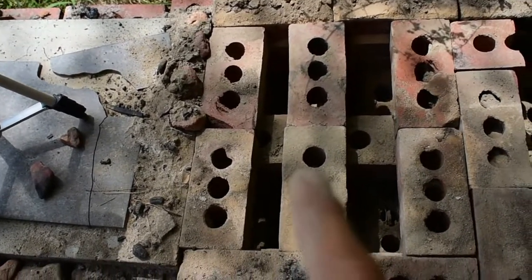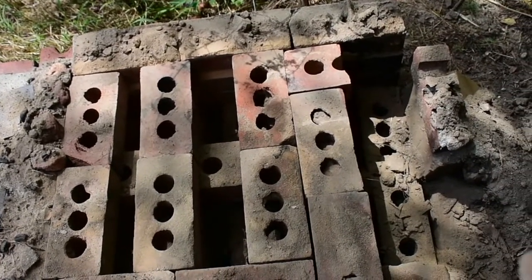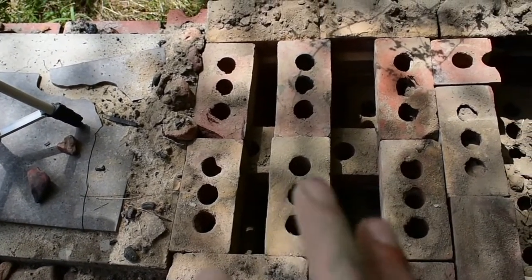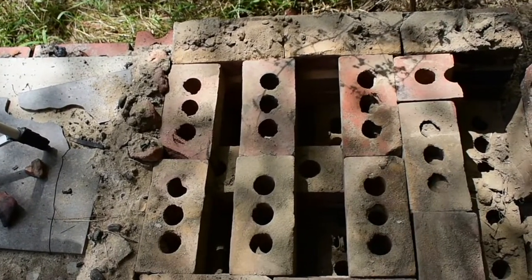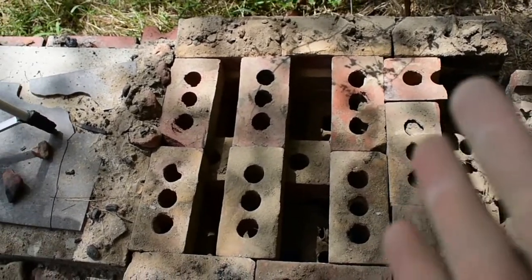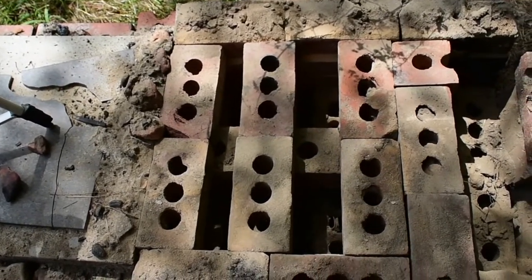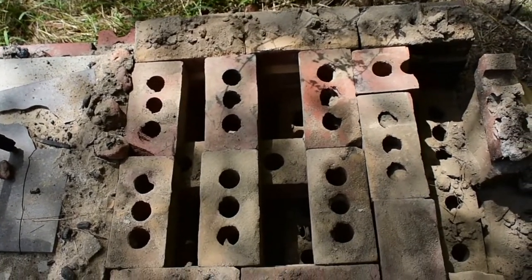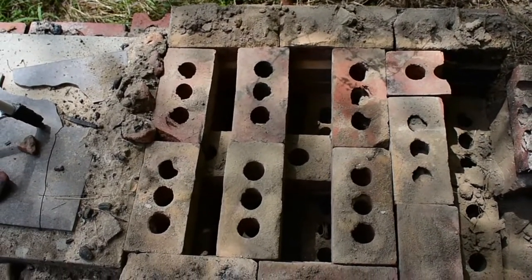I've taken the back end brick pieces and moved them up to the front. All the broken ones I took out. Now I'm going to make it half size — using half of the kiln I used to have — and build it back up, probably to the same height. That should give me a little bit better heating and less maintenance on the kiln in general.